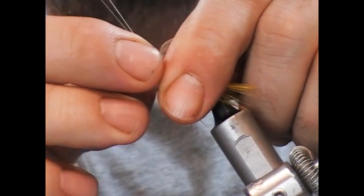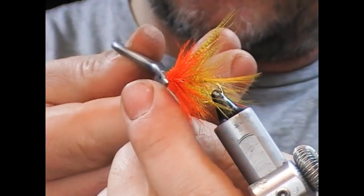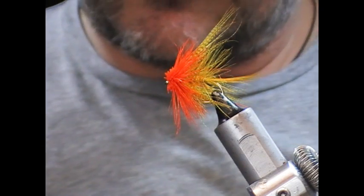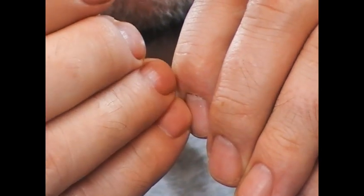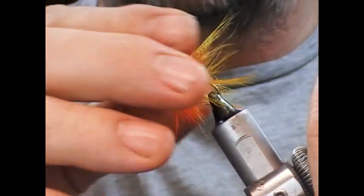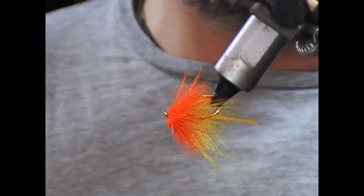Now I just want to pull the deer hair back and get some sort of a half hitch or whip finish in behind the eye — easier said than done on muddlers. What I like to do is get a little bit of superglue onto those wrappings, so I'm just going to use a cocktail stick here. I'm going to force all this back, hold it back with a nail, and gently stroke that in, then put it back while it dries. And that is our orange muddler headed Gosling.